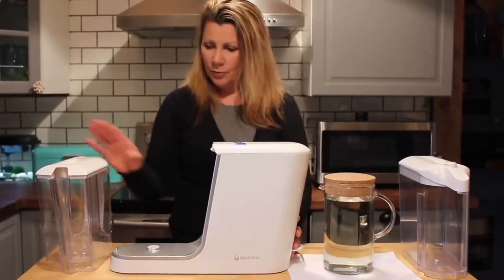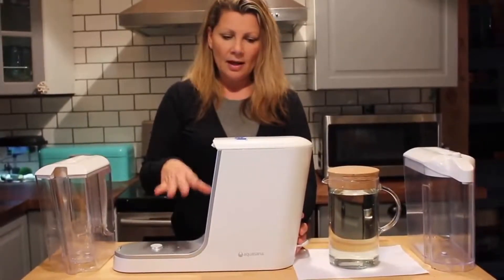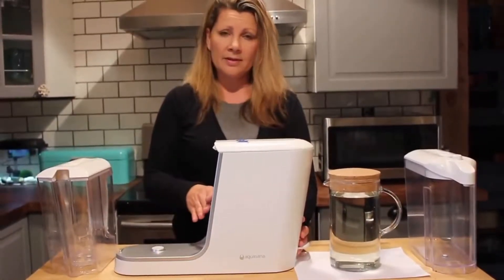What it does is you put the bucket or the pitcher on the base unit and it will filter your water within seconds. I'll actually time it as I filter it for you.